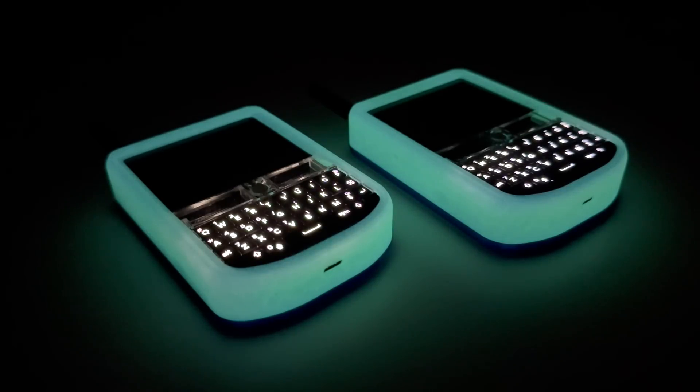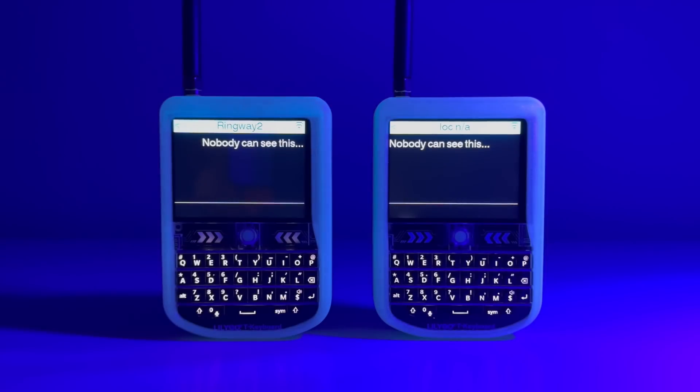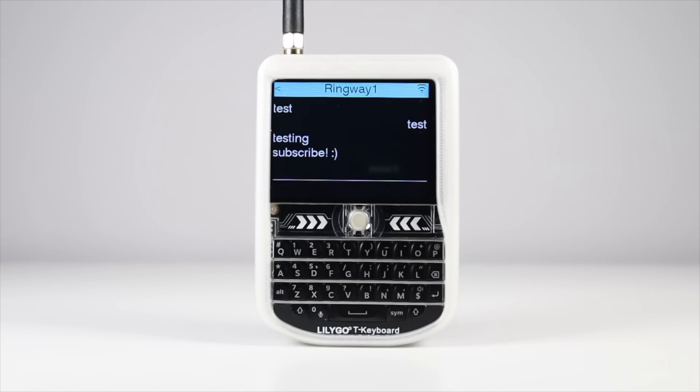Meshtastic in my opinion basically limits the T-deck, so I got to thinking of a better use for these cool little devices, and I think I've found one. The T-deck looks like a BlackBerry and has a wide range of uses. Compared to Meshtastic where you need a smartphone alongside it to run the app to its full potential, the app I'm going to show you today is completely standalone and no phone is required. The app is called Ripple, and it's another LoRa application that you can flash to a T-deck and then message others.